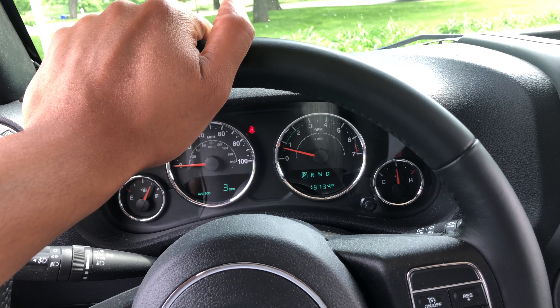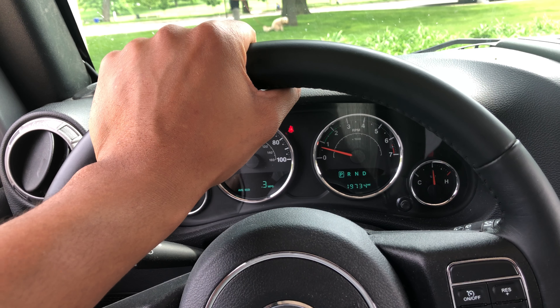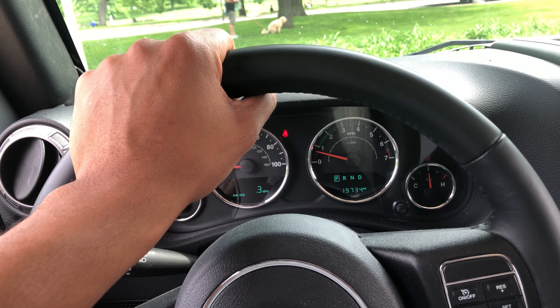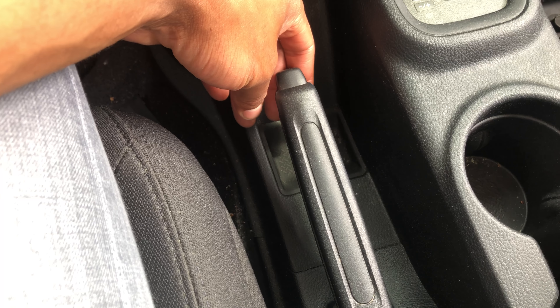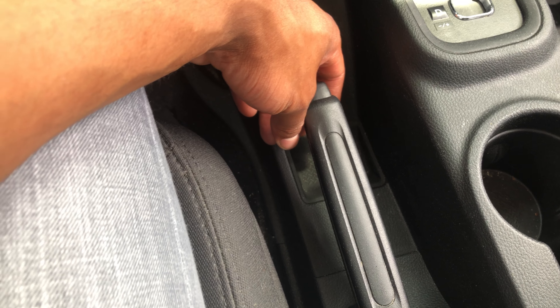This is the Jeep Wrangler. I'm going to show you how to turn on and off the parking brake. When you are parked and you want to turn the parking brake on, look down to the middle console. Right here is the parking brake. The car is parked right now, but I want to apply the parking brake for extra security.